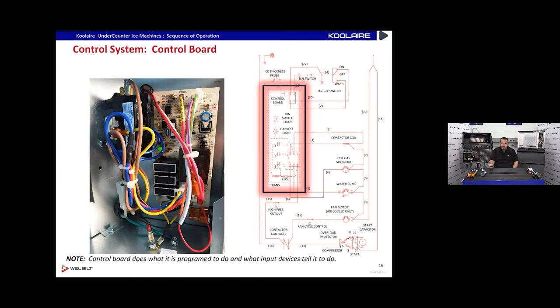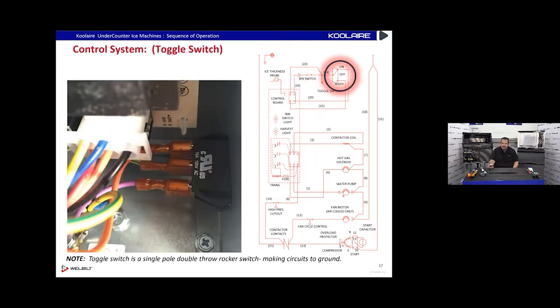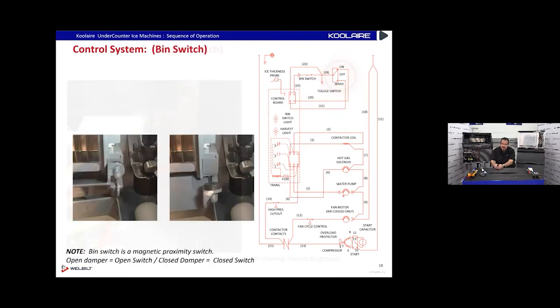The control board is programmed to do what its inputs tell it to do. Inputs include the ice/off/clean toggle switch. This machine has a fully integrated clean system in the programming — it will circulate cleaner through it, dump the cleaner out, and circulate it. We have a bin switch or damper switch. On an older version you can actually see the black disk magnet — in the real world make sure that black disk didn't break off.